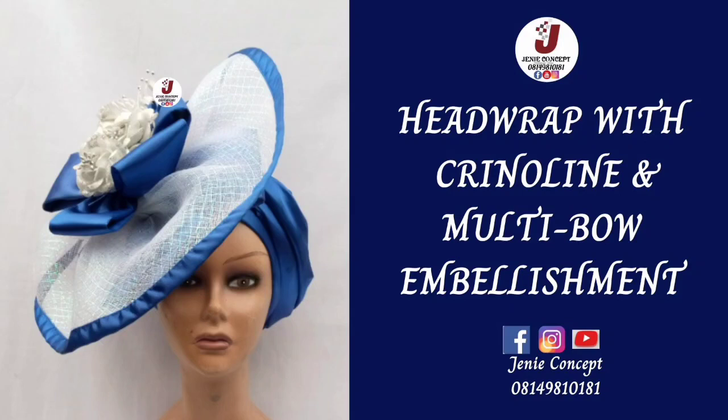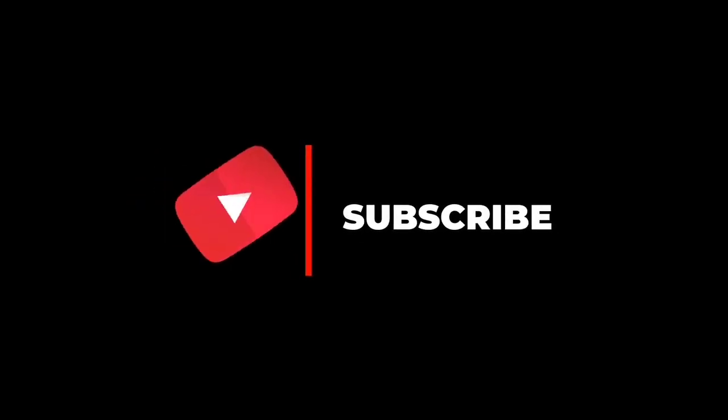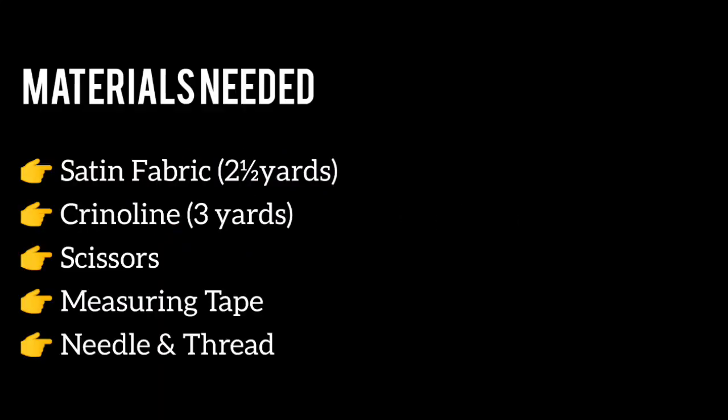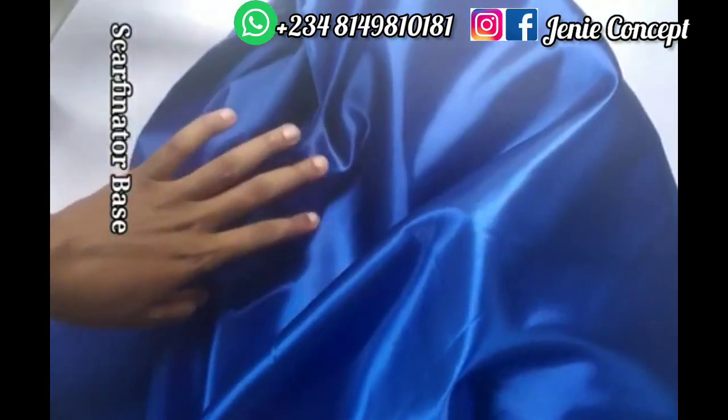Hello guys, thank you for coming back. Welcome to today's tutorial where we'll be learning how to make this hair drop or scafinito, which has crinoline and multiple embellishments attached on it. You can also attach the design down to your turban cap. If you are clicking in for the first time, welcome to our YouTube channel — please subscribe before leaving. In today's tutorial, the materials needed include satin fabric, two and a half yards; crinoline, three yards of the big crinoline; scissors; measuring tape; matching color thread; gum; and applix for embellishment.